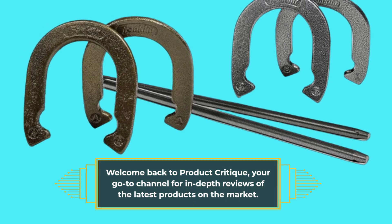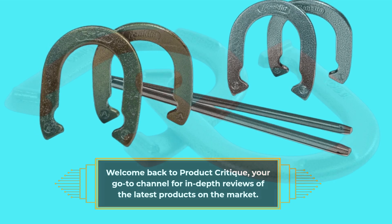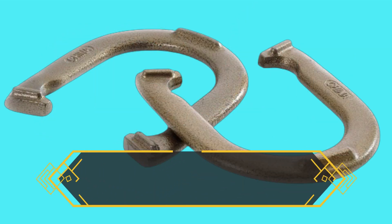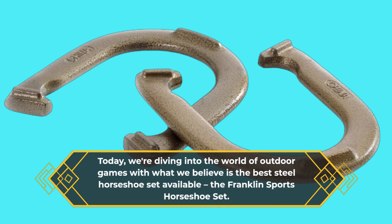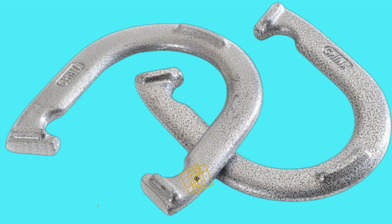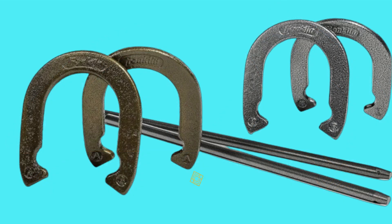Welcome back to Product Critique, your go-to channel for in-depth reviews of the latest products on the market. Today we're diving into the world of outdoor games with what we believe is the best steel horseshoe set available: the Franklin Sports horseshoe set. Now what sets this horseshoe set apart from the rest? Let's take a closer look.